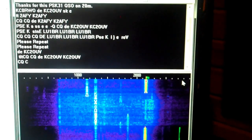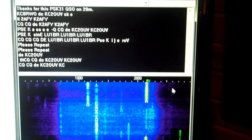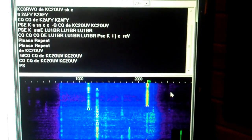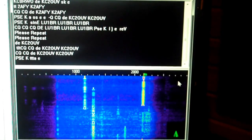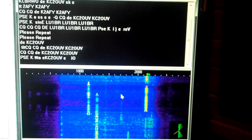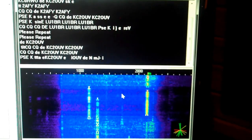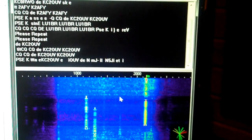If everything else fails — all the power goes down in the whole world — ham radio will still work. Two people with battery-powered transmitters on opposite sides of the world will still be able to talk to each other, even if everything else goes down. You can't say that about the internet.